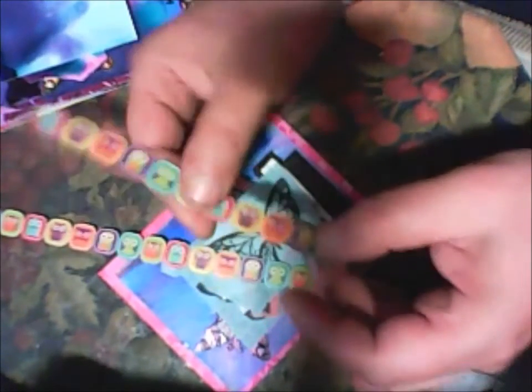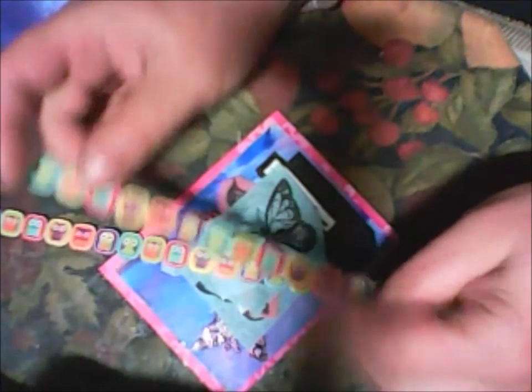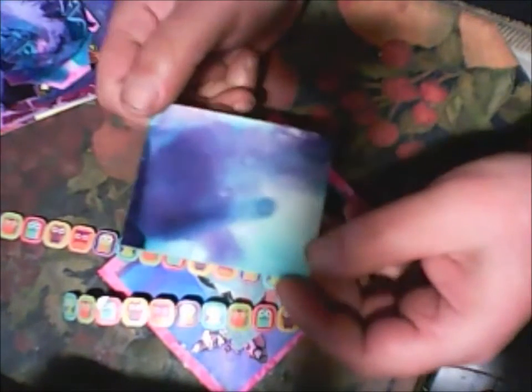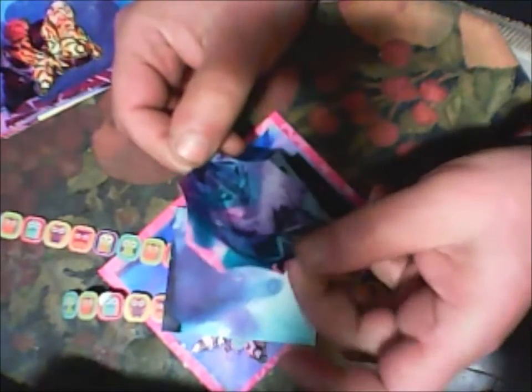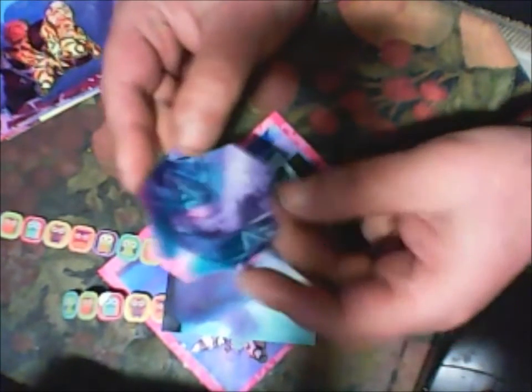Such a small owl! I actually see people have some smaller stickers but I never see this small an owl like this — it's so cute! And some paper that Daniela made — this is a cool form by the way.